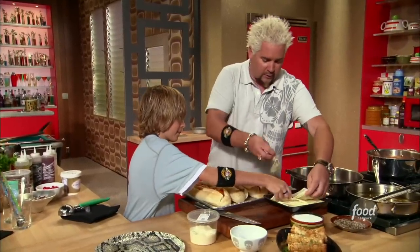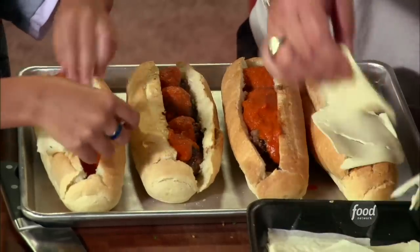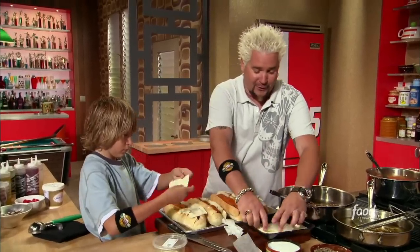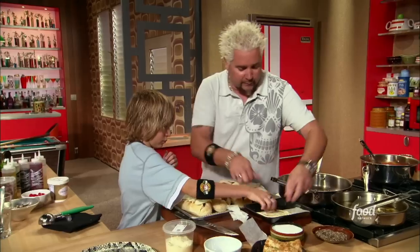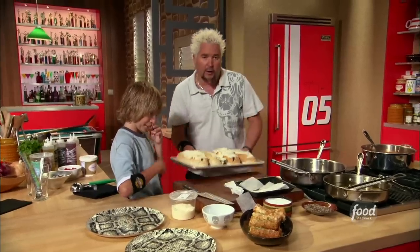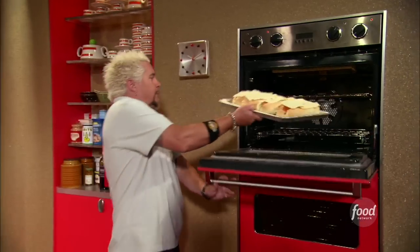Let's lay some cheese down. We kind of canoued out these hoagie rolls — cut them down the center and took the bread out. I don't need any extra bread. Then we lay the meatballs right down inside and hit them with a little sliced mozzarella on top.